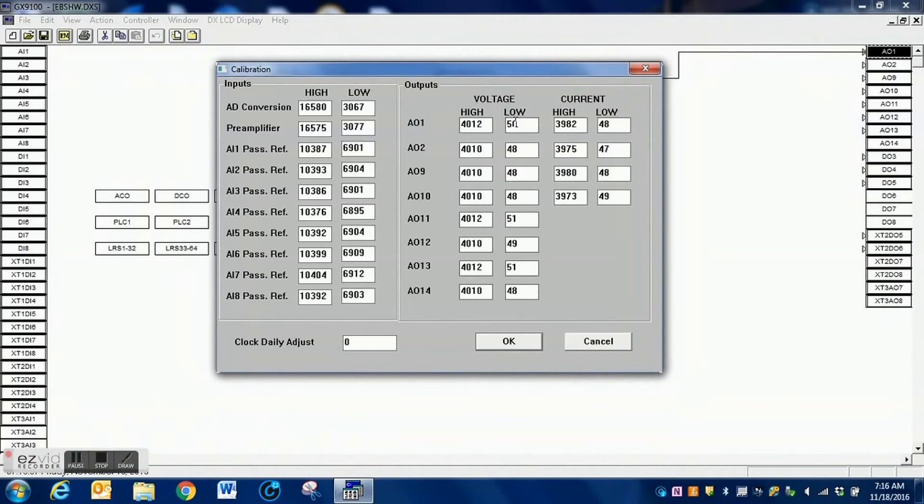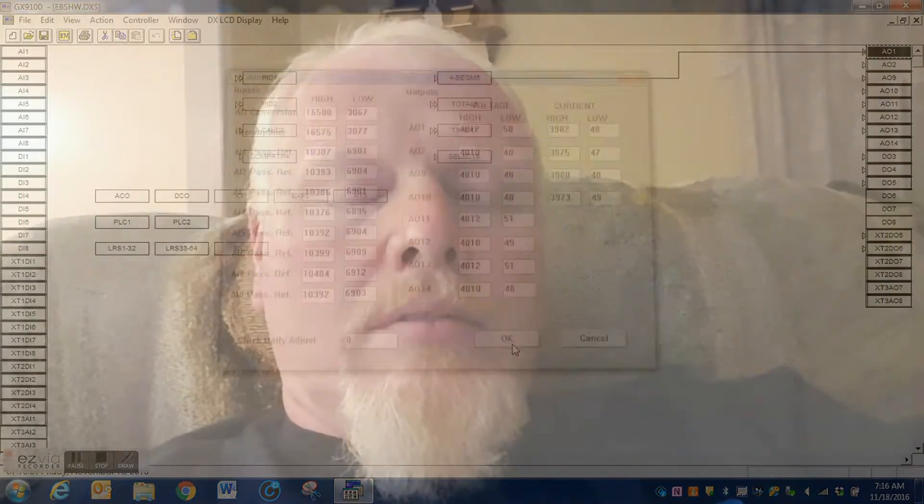The calibrations are one way of setting up custom systems, just like the pneumatic system that we replaced. Once we replaced it, we did need to change it back to the regular settings to get the expected voltage. Hopefully this video helps you to better understand how you can calibrate the analog outputs as well as the analog inputs on your DX9100s.